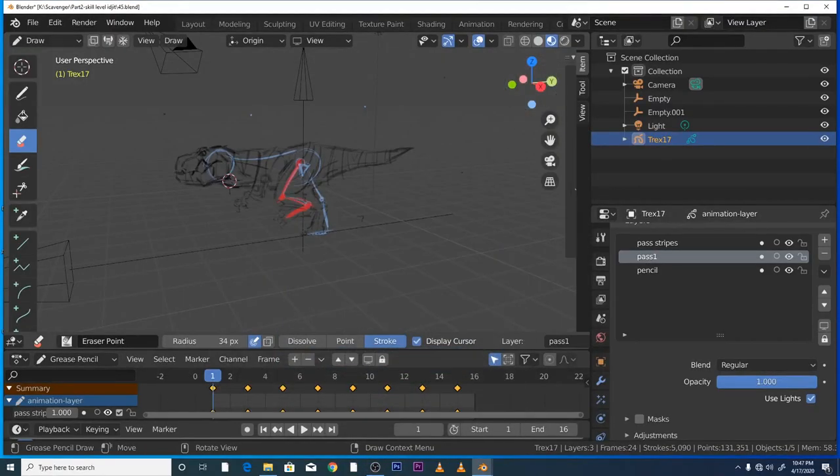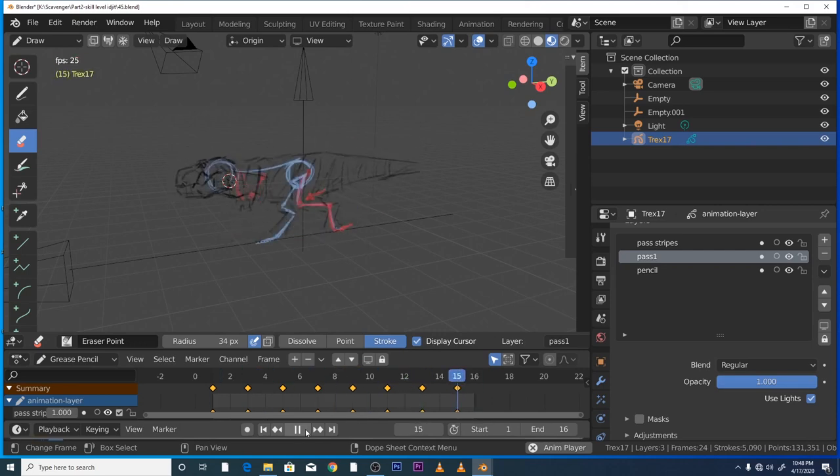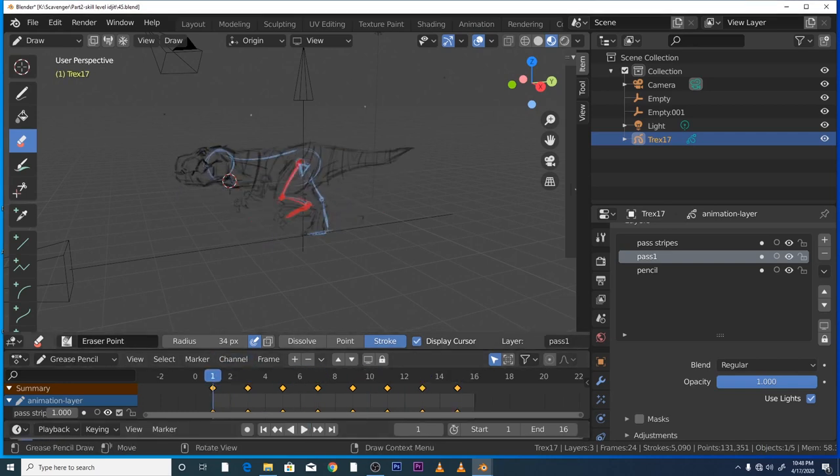All right, the training wheels are off on this one. If you haven't done tutorial number two in the scavenger series and you're very new to Grease Pencil, I would suggest you check out that tutorial, otherwise you might struggle to follow along. So what we're going to do in this tutorial is ink this character, block in the colors, and we might do a bit of fine-tuning of animation. Let's jump straight in.